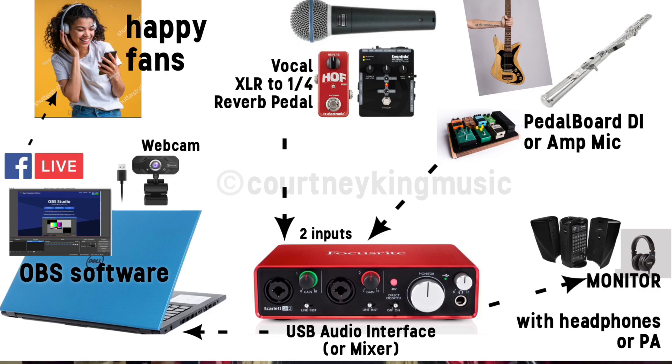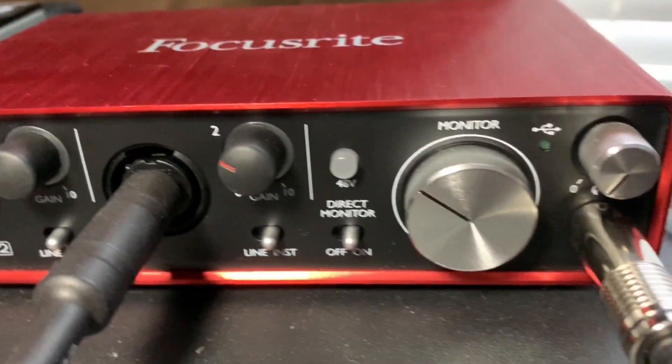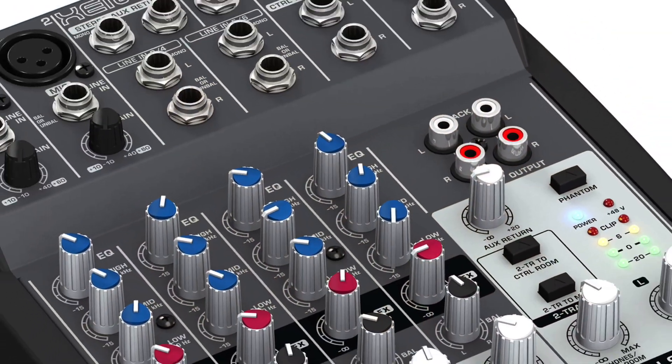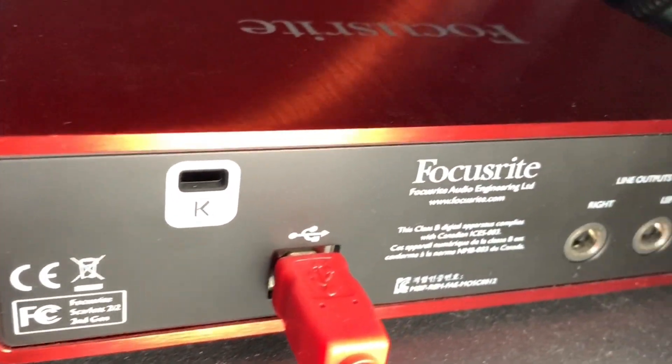If you've done much gigging pre-pandemic, then it's likely you'll already own everything you'll need to get started. Number one, you'll need an audio interface or an audio mixer. I use the Scarlett 2i2 by Focusrite, but anything you have for live shows should work as long as it has a USB port so you can connect it to your computer.